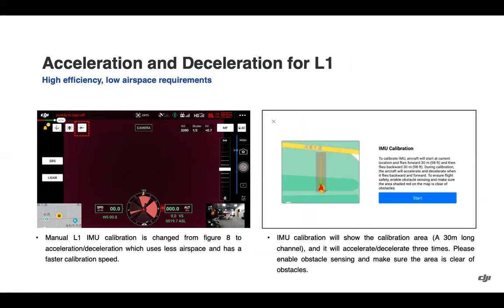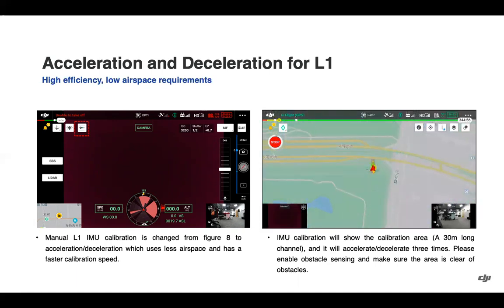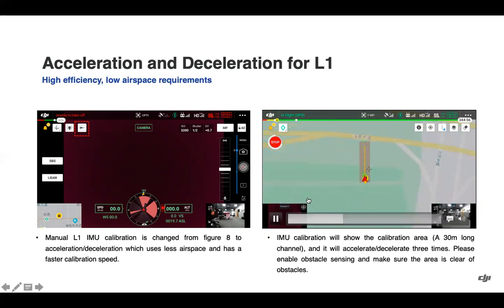The L1 IMU calibration has been changed from a figure-eight to an acceleration/deceleration method. As the aircraft will be going forwards and backwards during calibration, it is good to enable obstacle sensing and make sure the area is clear of obstacles. You can see the progress in the top left of the screen, along with an option to stop the calibration.